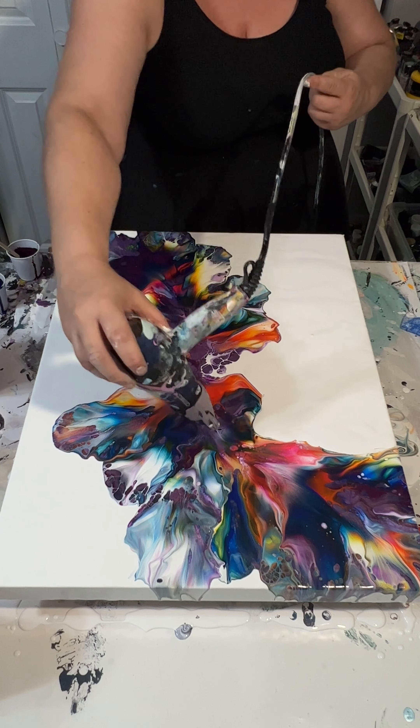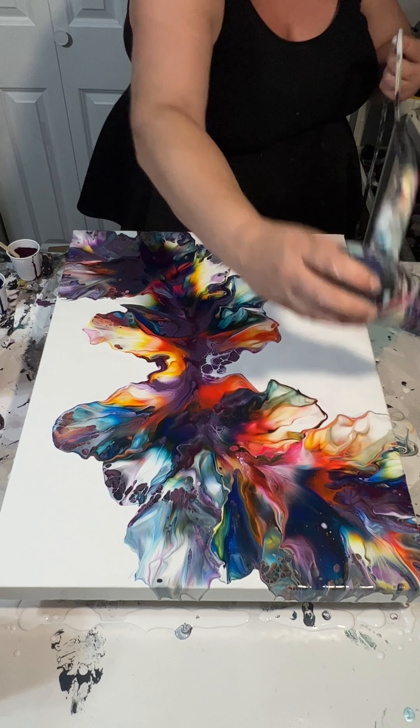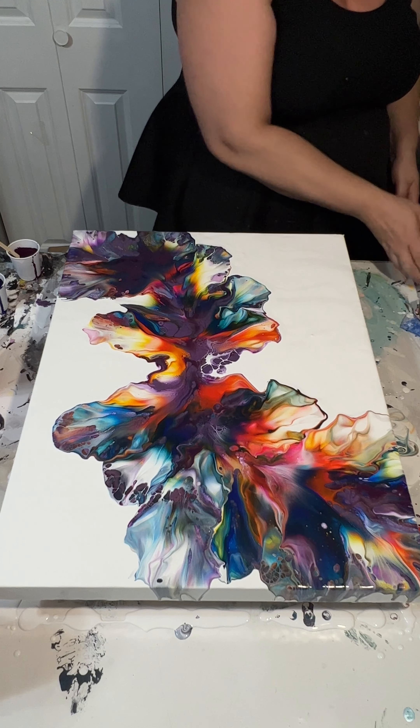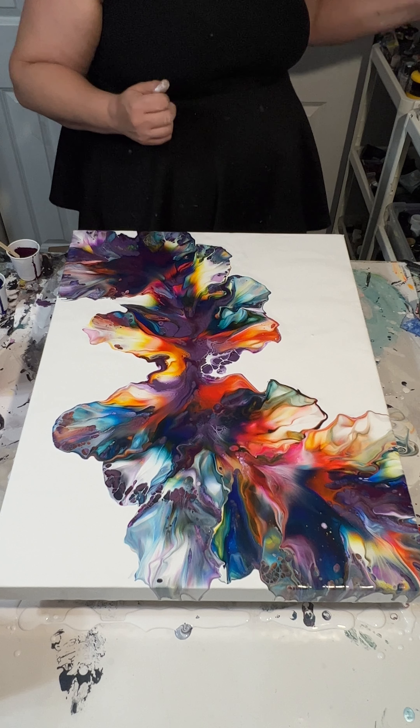I knew I would be able to blow it out with no problem, and this was a little bit more what I was looking for. I felt like that was a better composition.